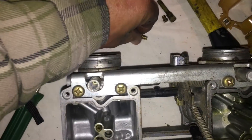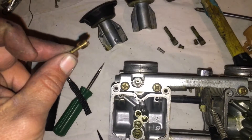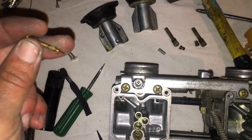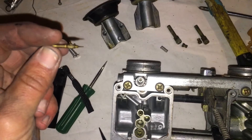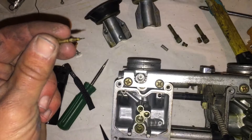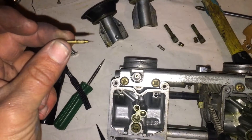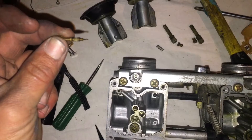What you've got is this little screw here, and this very fine tip is what meters your fuel going into the carburetor on idle. These are the guys that you adjust so that you can idle properly.